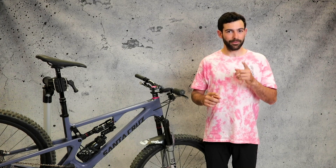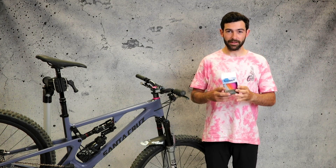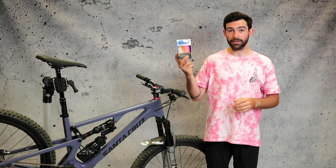To begin with, you need your frame protector — here it is. Also included in your box, it comes with a squeegee that you're gonna need for this.